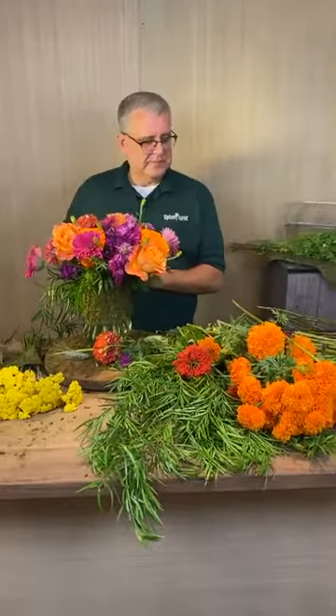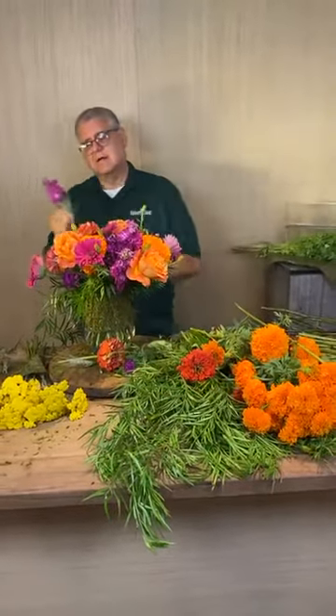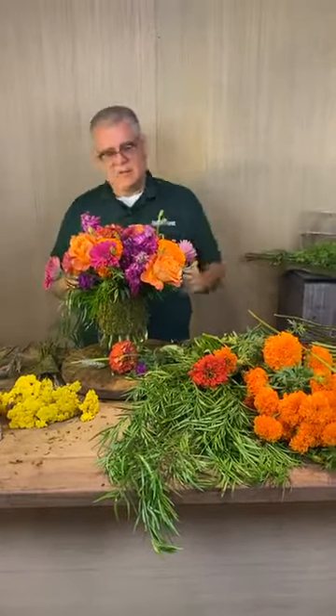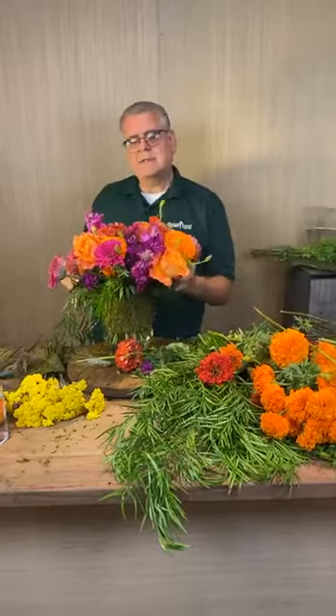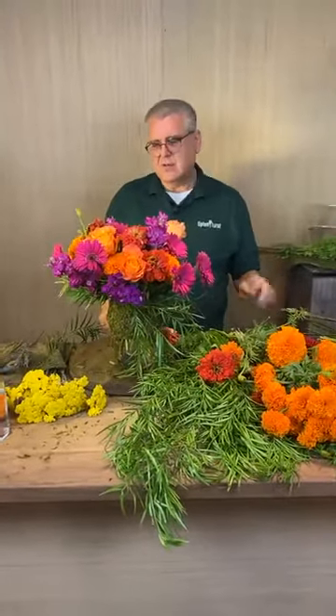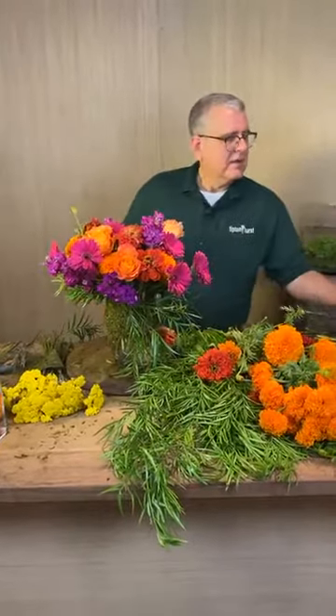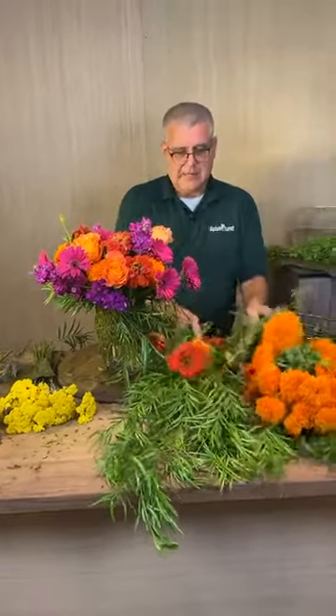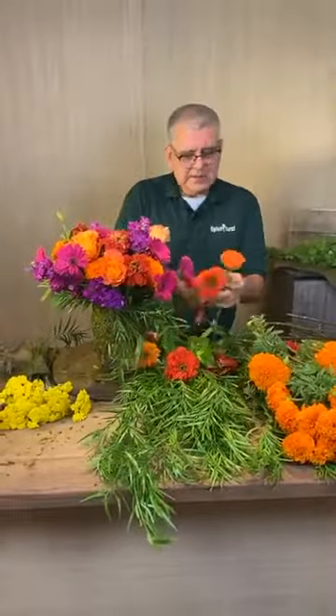Everyone is saying they love this arrangement — the purple and orange combo is so beautiful. I do too. It's just a happy box of crayon colors. That is right — Joel color crayon box exactly.